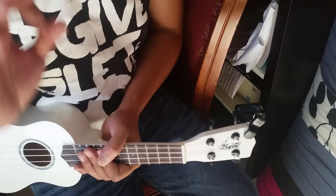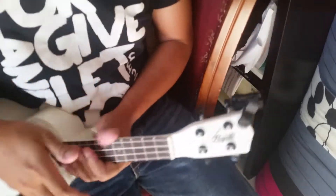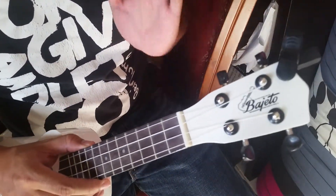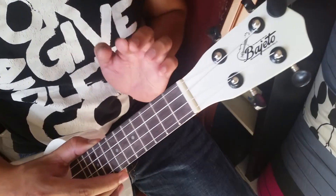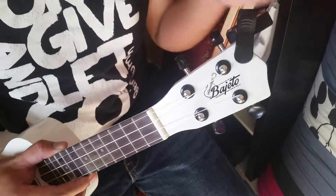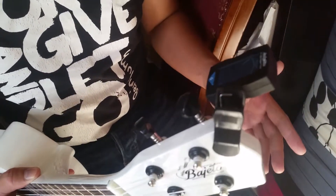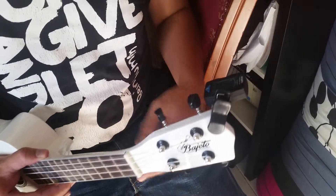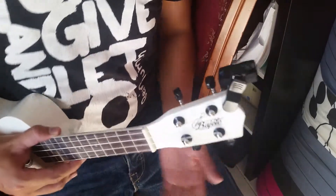Welcome back to my channel, your daily markers. We're going to talk about how to tune a ukulele. I just borrowed it from my friend, and we will use a digital tuner — you can just buy one for a couple of bucks — so your instrument will be in the right tune.